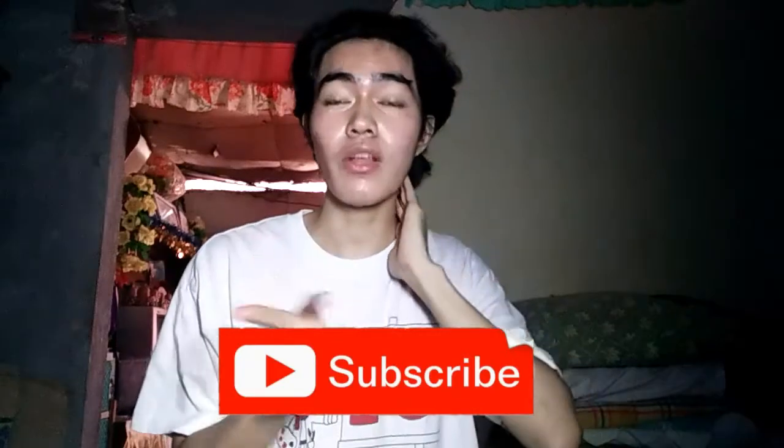If you're new to my YouTube channel, please subscribe. Don't forget to like this video and share it with your friends. And disclaimer guys, this product review is based on my experience. So here's the product.